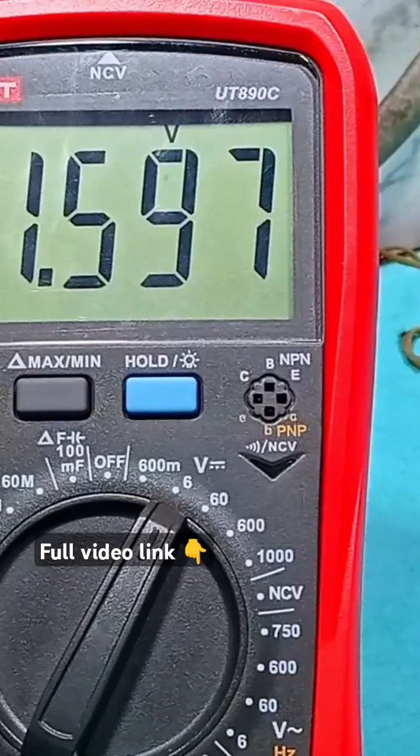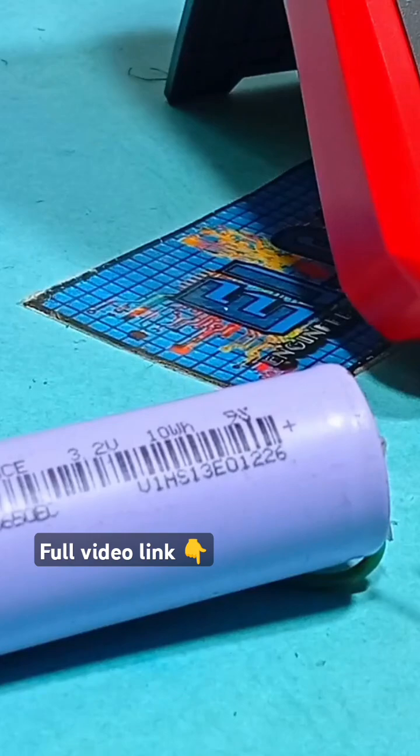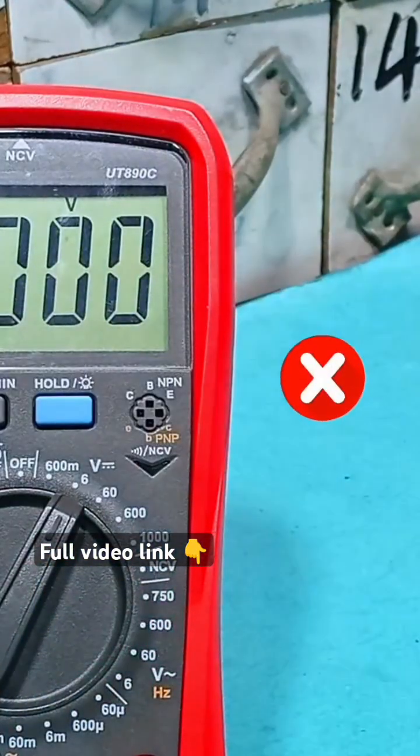If we flip the probe polarities, we get a negative voltage. This battery is rated 3.2V, so we place the probe again and we get negative 0.2V. So the battery is faulty.